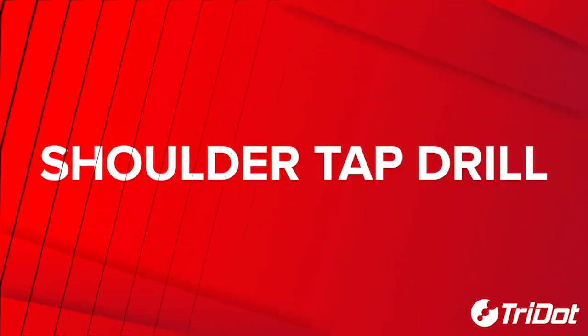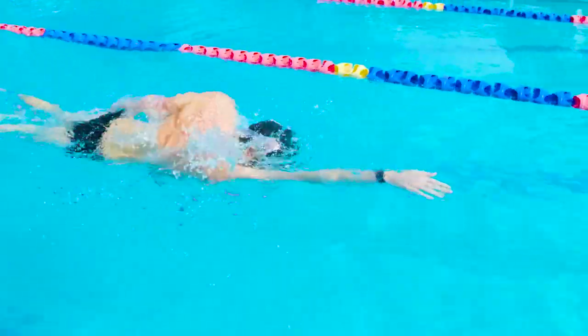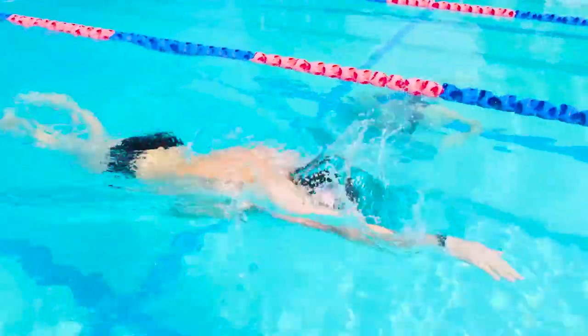So with me on deck and Brendan in the pool, today we're going to show you the shoulder tap drill. The purpose is to help develop body roll and high elbow recovery. This drill is best done using fins. Begin with normal freestyle stroke.